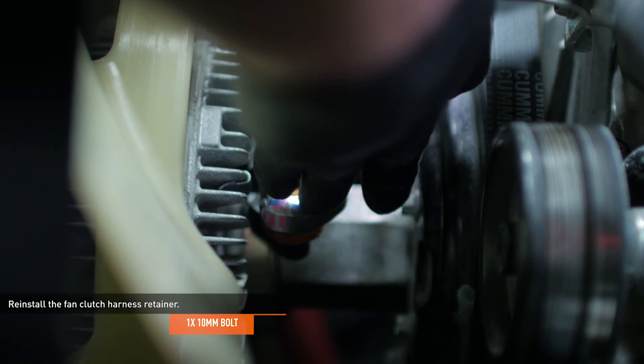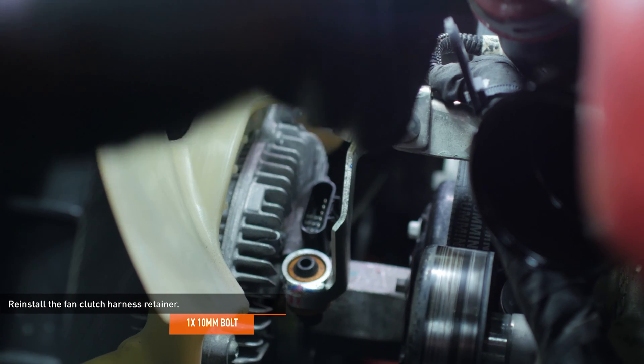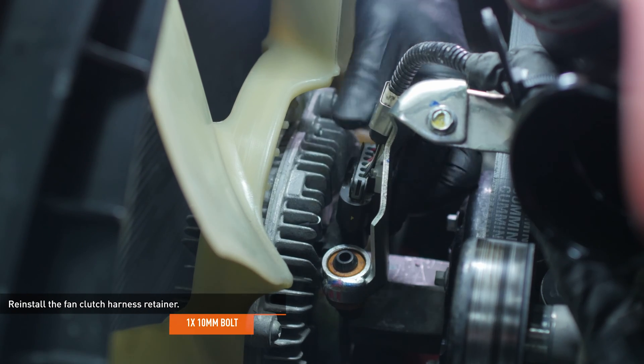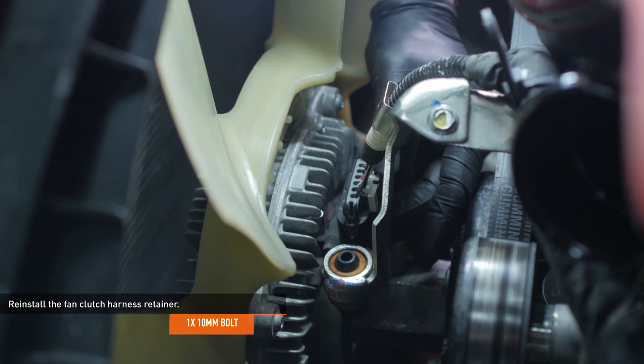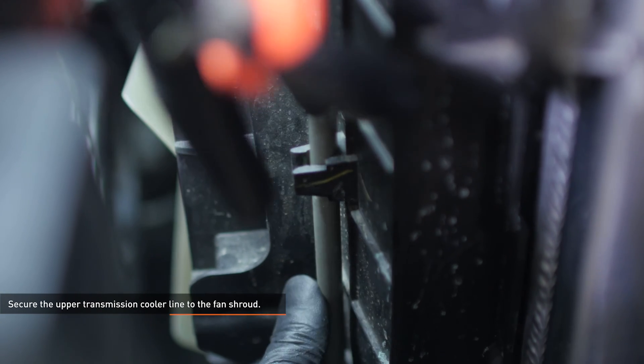Reinstall the fan clutch harness retainer and secure it with the original bolt. Then reconnect the electrical harness and lock the connector. Secure the upper transmission cooler line to the fan shroud with the integrated clips.